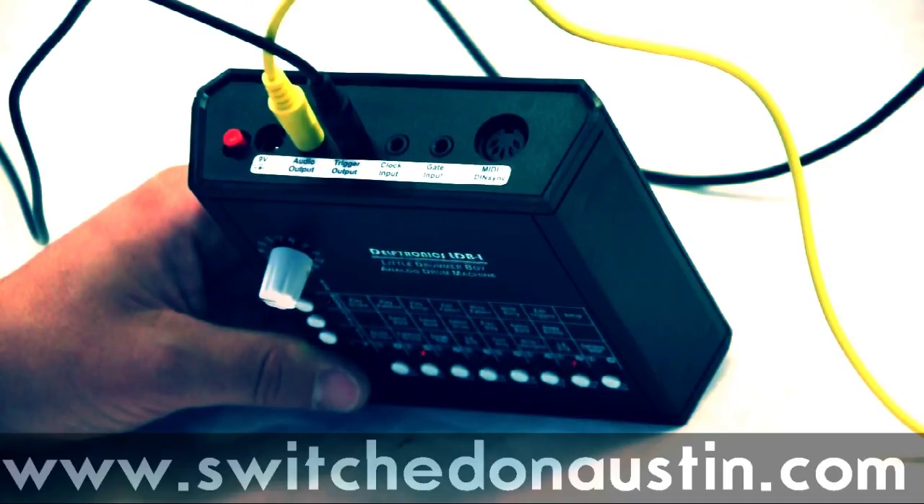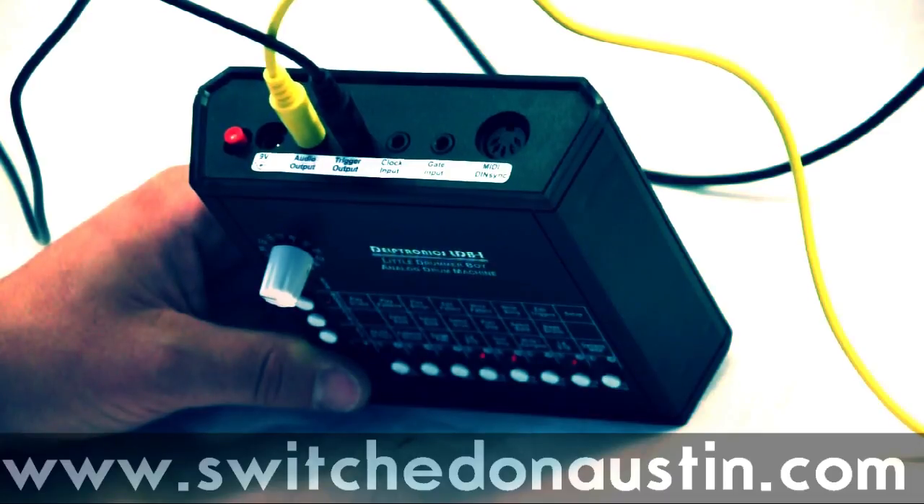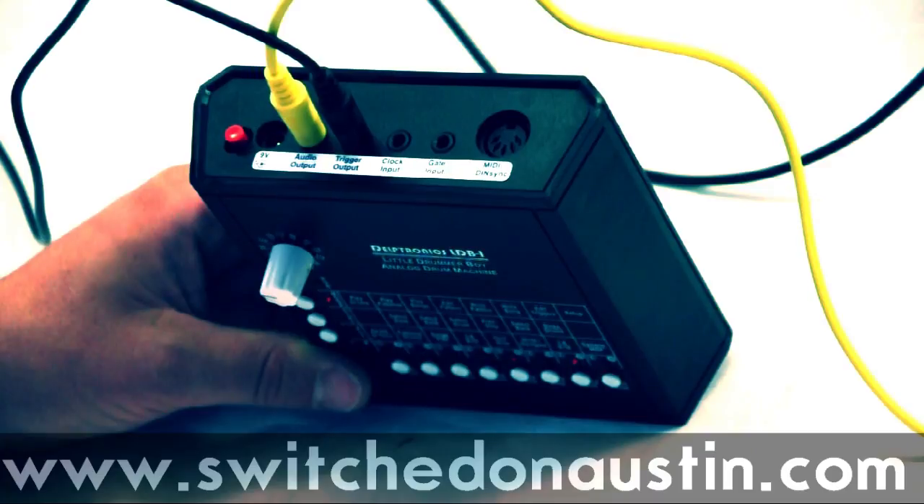MIDI or DIN sync is the same jack — just depends what you plug into it. If you're connecting to some classic Roland equipment, you can use the DIN sync for inputting the clock and start-stop messages. For MIDI, it handles MIDI clock, MIDI start-stop, continue messages, and MIDI note messages as well. So you can actually hook it up to your sequencer or DAW and use the Little Drummer Boy sounds.